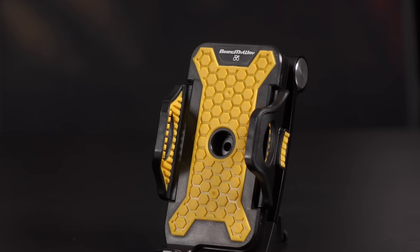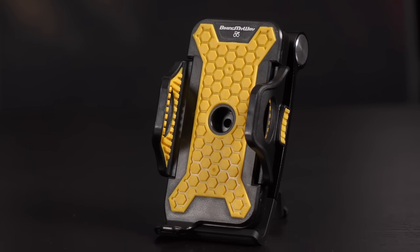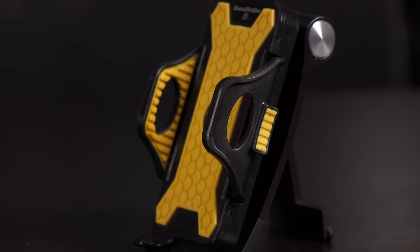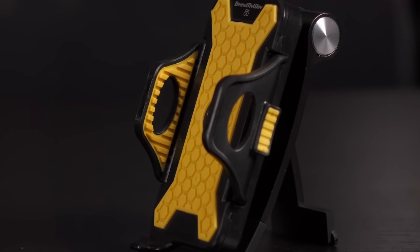This Biking My Way Universal Foam Mount for Bikes comes in a black and yellow color scheme. It's lined with a rubberized material on the inside of the holder with a honeycomb pattern for gripping the phone. There are also grips with a line pattern on the inside of the arms in order to further secure your device.